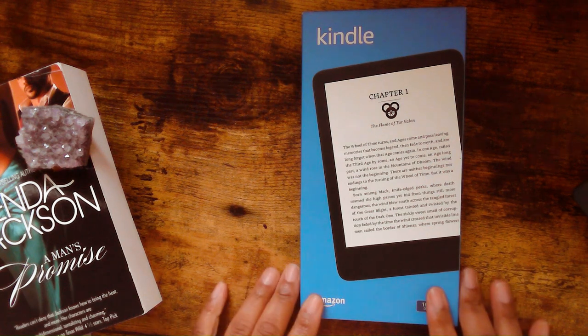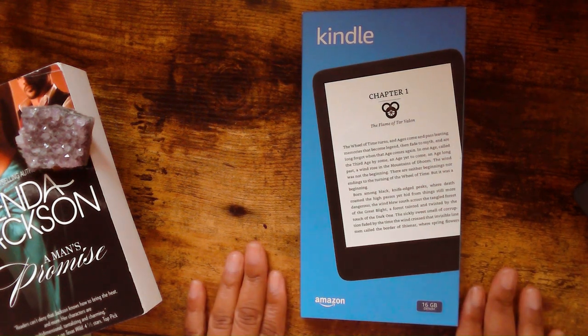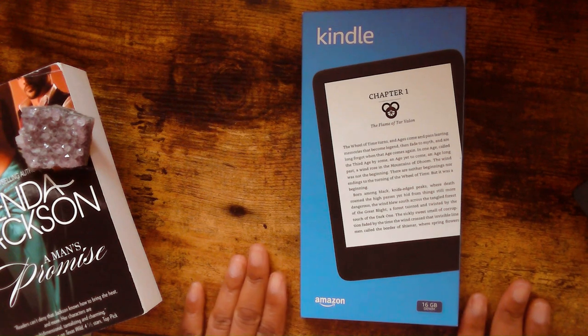Hey, how y'all doing? It's Sharonda. And today is going to be an unboxing.